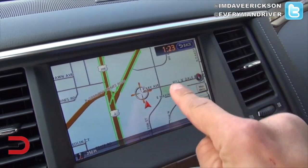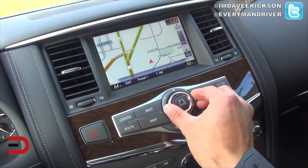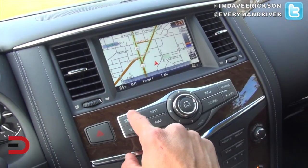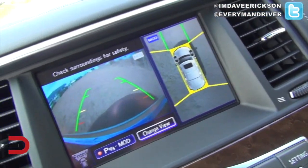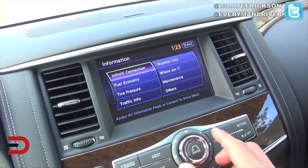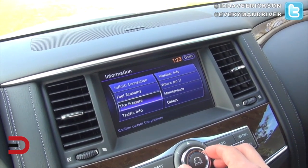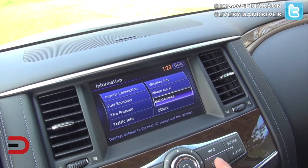It is a touch screen — you can move things around. Here's our map; move the dial and that works well. Camera — there's a 360-degree surround view of the vehicle, and a backup camera.